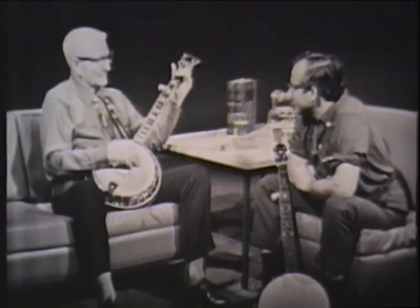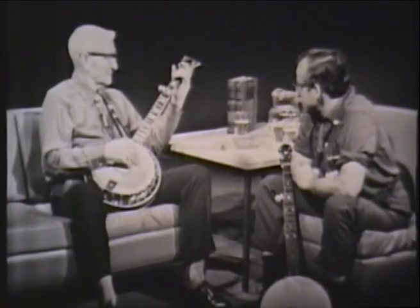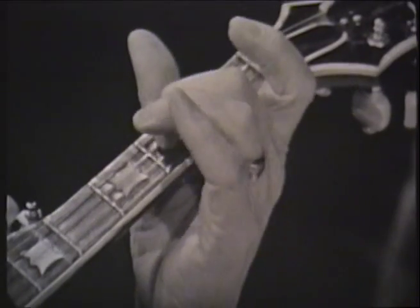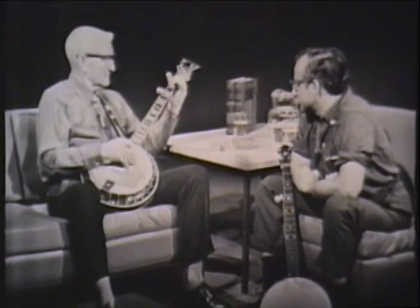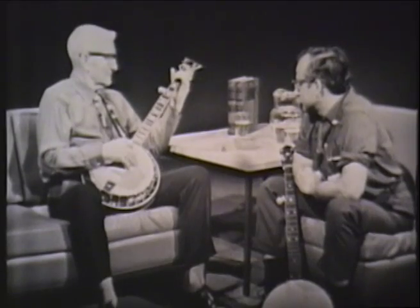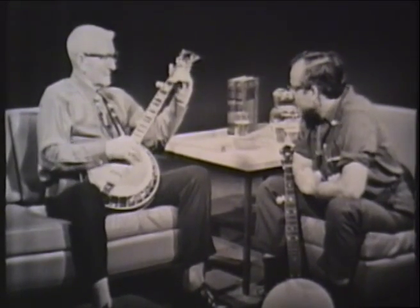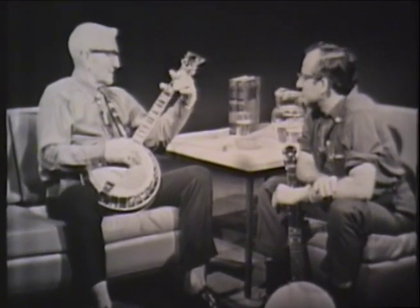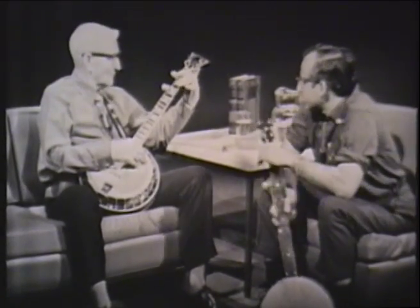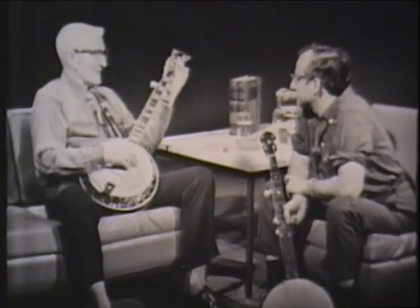How did you play it? What style did you first use? Just one finger. Then a little later on, after we came west to Oklahoma, I ran into a boy there — he was from North Carolina too — but he used two fingers, the thumb and his first finger, on the same tune.